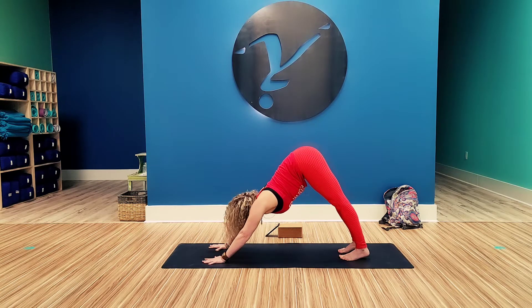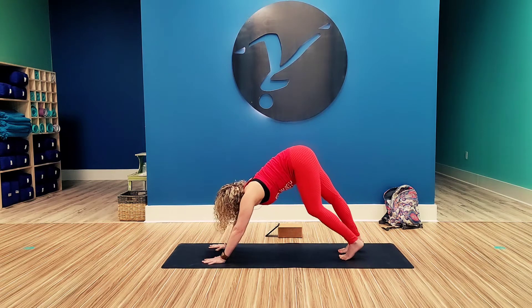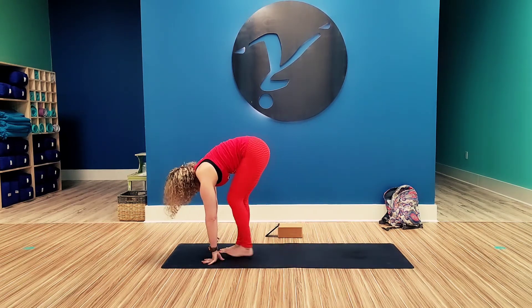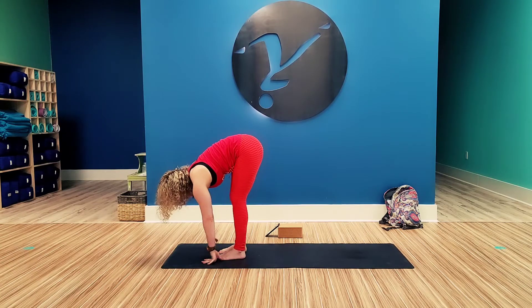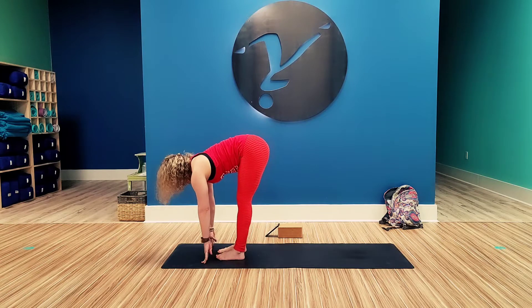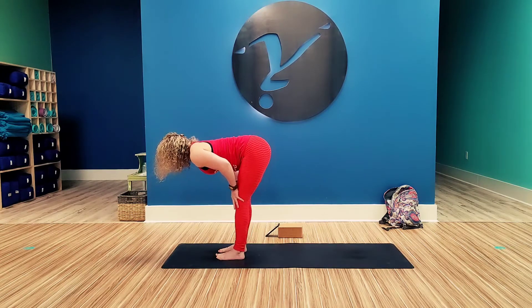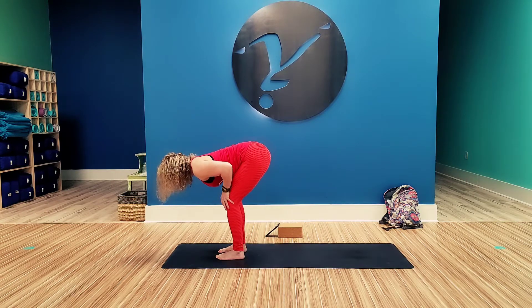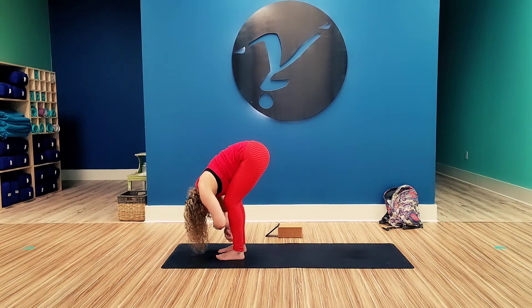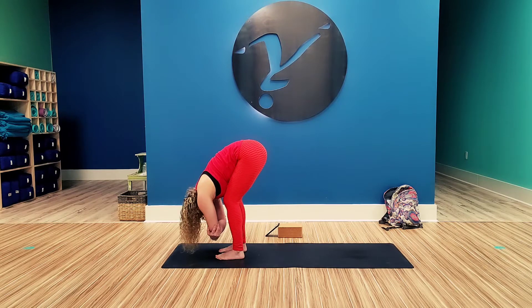From here, look to the front of the mat. Take a couple of steps to get up to the hands if you need to; if not, just one step. Keep those feet hips distance. Lift the torso, bend those knees, and bring that torso down on top of the thighs. Just dangle here, grab opposite elbows if you want. Bend those knees and hang in your rag doll pose.